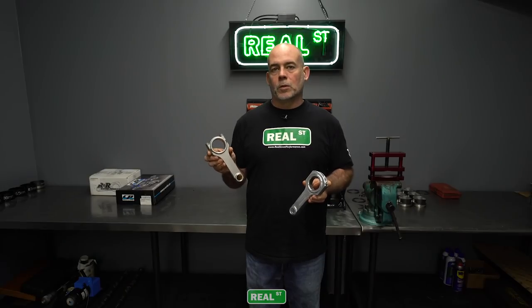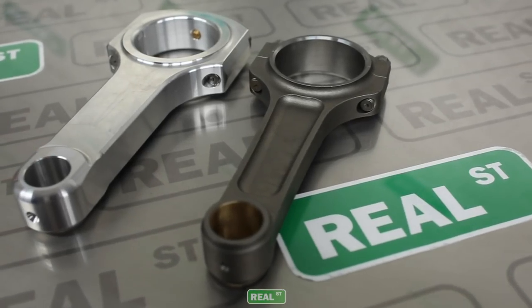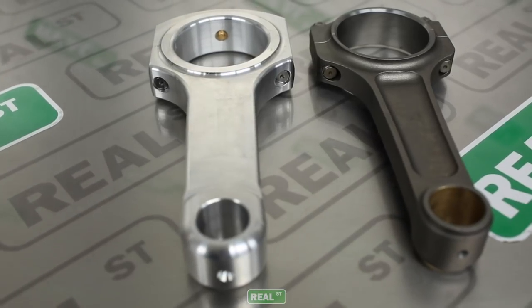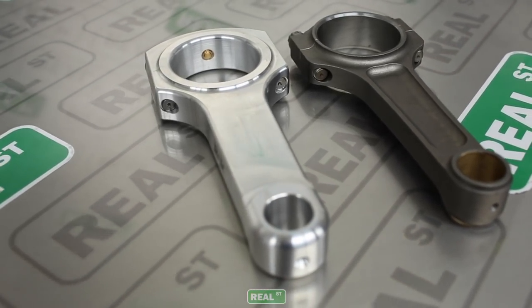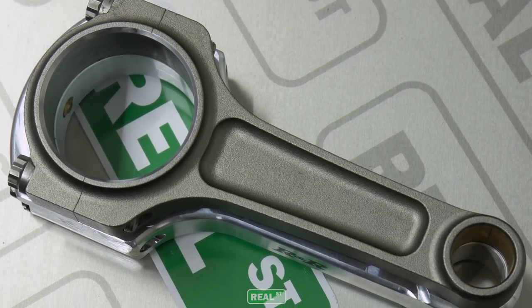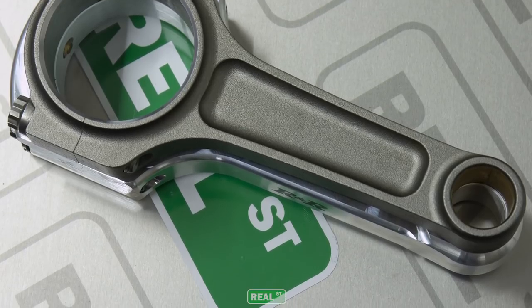If you measure your steel rod at room temperature and then measure it again at operating temperature, you'll realize that the dimensions do not change much. However, with the aluminum rod, because it expands with heat, it's much more dynamic of a measurement. In order to combat this, the aluminum rod is actually going to be shorter at room temperature than the same application steel rod, in an effort to have it be the same length as the steel rod under operating temperature.